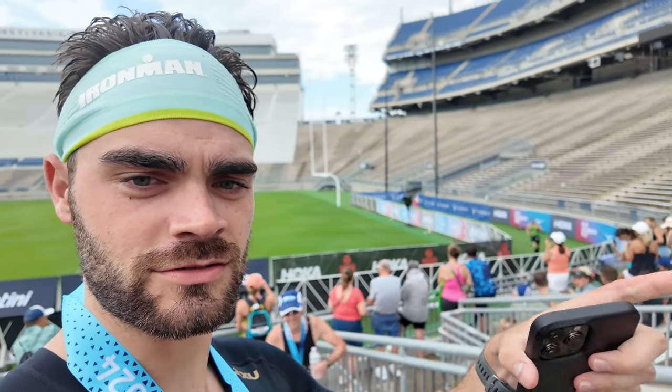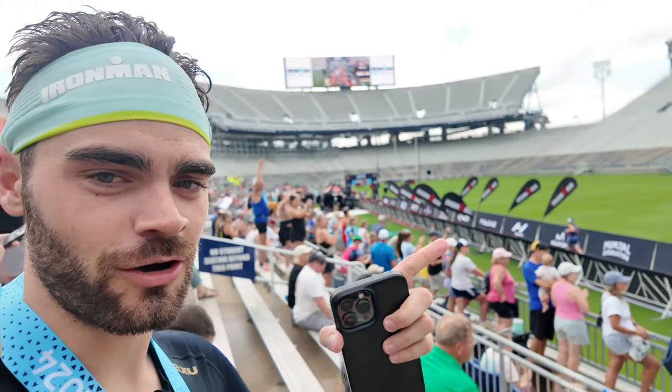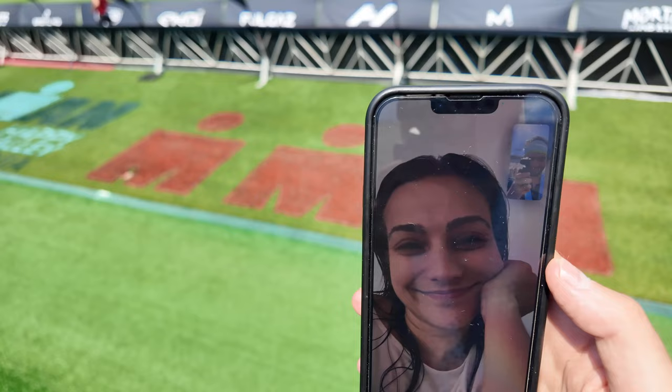Just finished! Look how dope this finish line was — you come running out of the tunnel and run all the way down through the stadium. Pretty cool, such a great finish. Here's the medal — it's like the mountains of Pennsylvania on it. Total time was 6 hours and 35 minutes. It was tough — the bike ride honestly beat me up a little bit, and so did the run. But this is honestly the perfect prep for Lake Placid. I felt really good on the swim, which was what I was most nervous about. As soon as I came out of the water I felt like I could go back in and do it again. Now we've got a four-hour ride back to New York City.